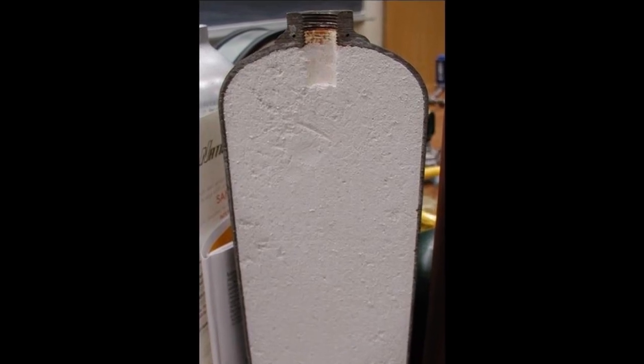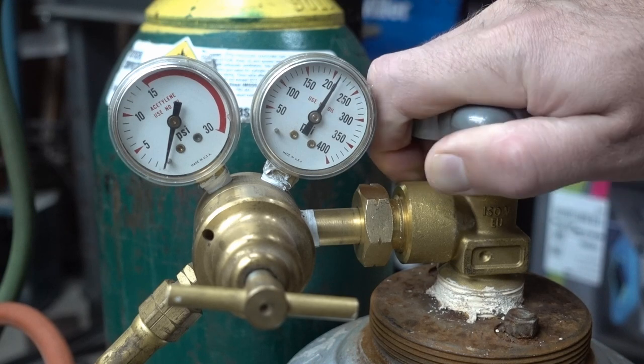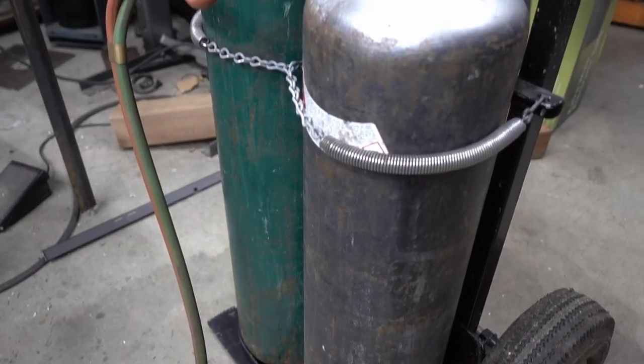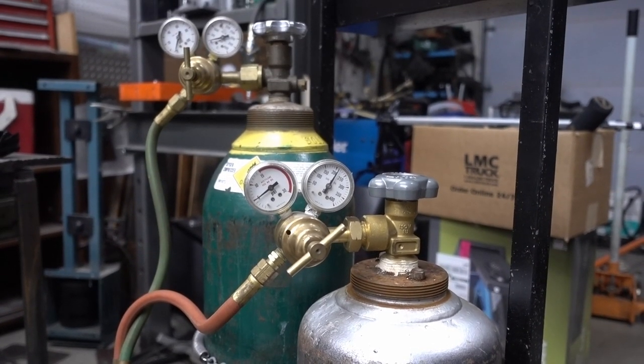Dalén's invention was to fill acetylene bottles with a porous material that would allow the acetylene to be pressurized without exploding. That meant commercial access to acetylene without having to store and convert calcium carbide. I use this bottle of acetylene for welding, but today we're going to use it to figure out why our pumpkin didn't burst.